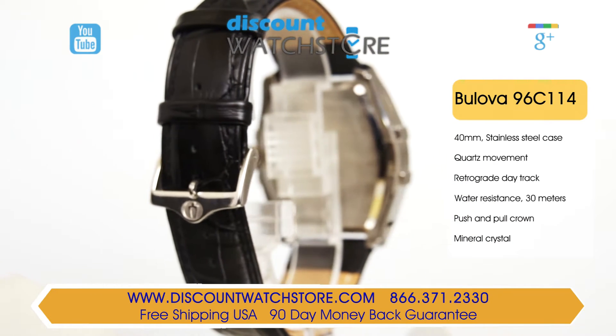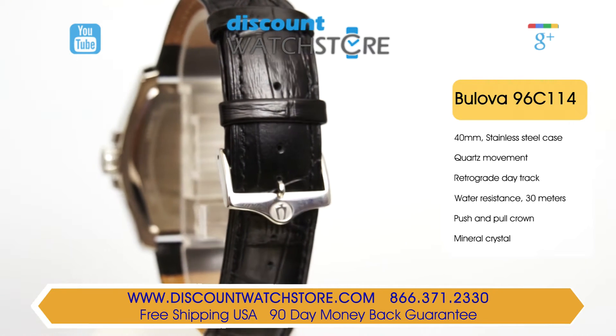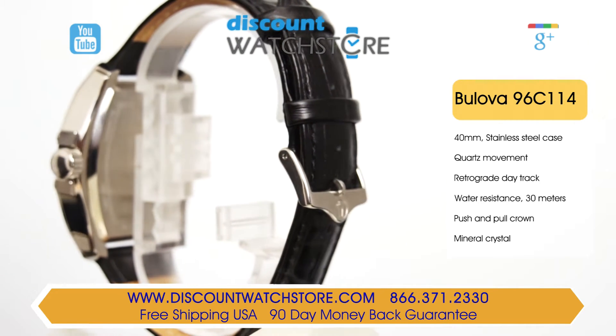With its comfortable curved shape and slim demeanor, it looks professional with a business suit attire, yet cool enough to wear with jeans.